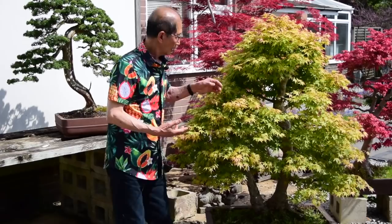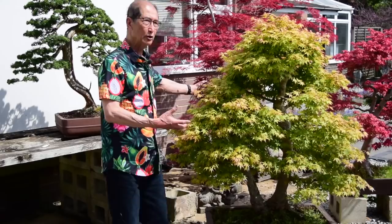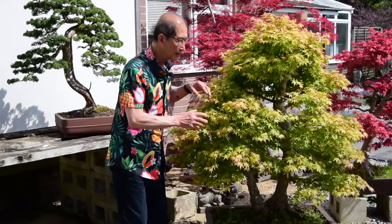If a tree is allowed to grow very dense like this, you're not able to see through the branches and it just looks cumbersome with too much foliage. So for maples to be delicate you've got to prune them so that you can see through the tracery of branches — they should look delicate. And this is what I'm going to show you.